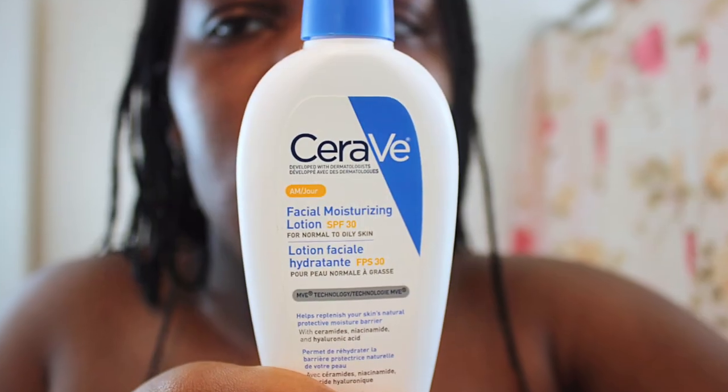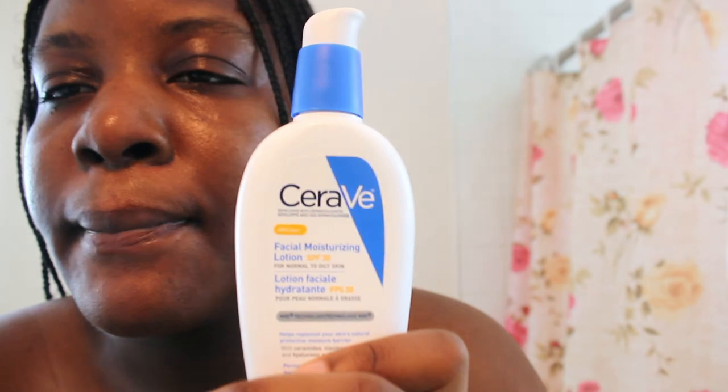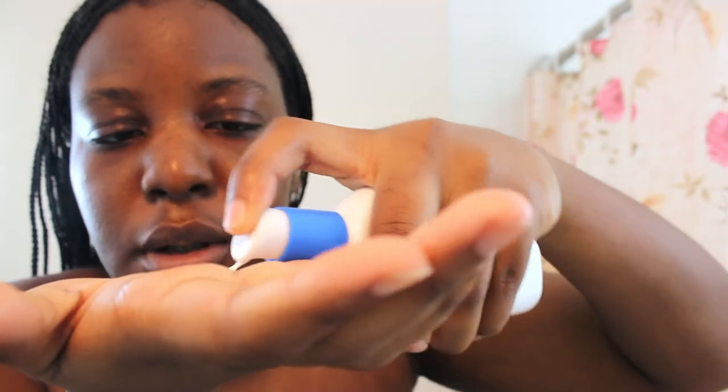My last step will be the CeraVe Sunscreen. We're supposed to put sunscreen every day, not only for summer — it's actually good for your skin. I'll just apply a small amount on my hand; you don't need that much. Just like this.